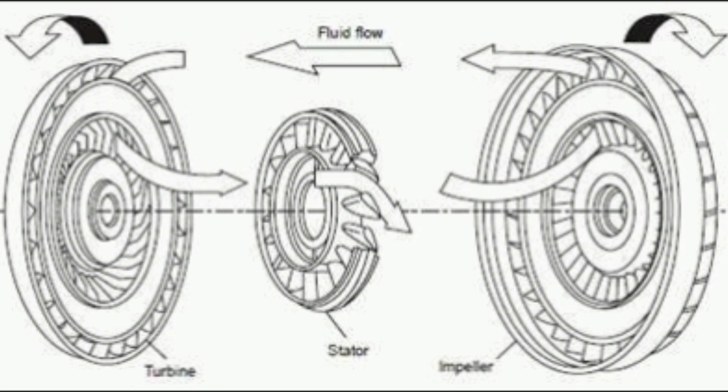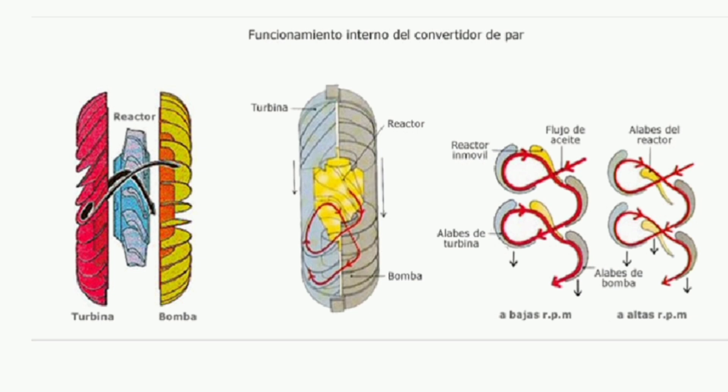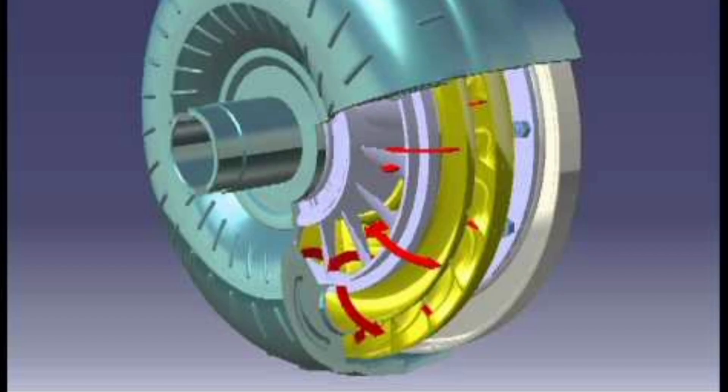The operation of the torque converter is based on the transfer of power through hydraulic fluid. When the engine rotates, the impeller rotates with it, generating a flow of fluid in the converter. This fluid flow causes the turbine to rotate, thus transmitting power to the transmission system.